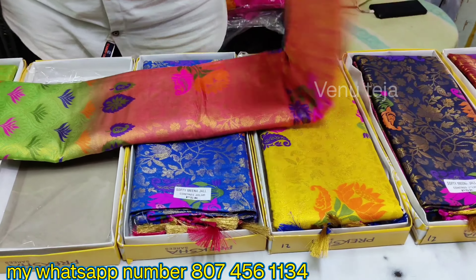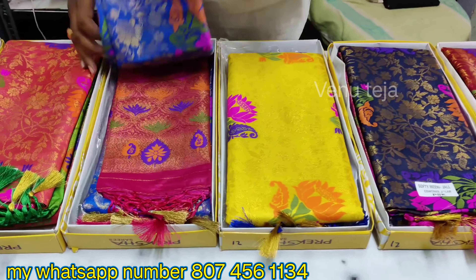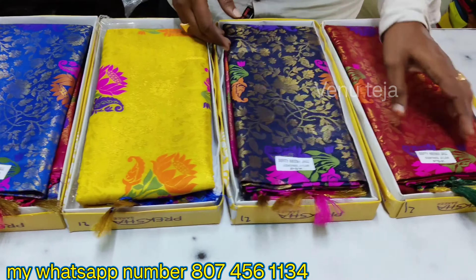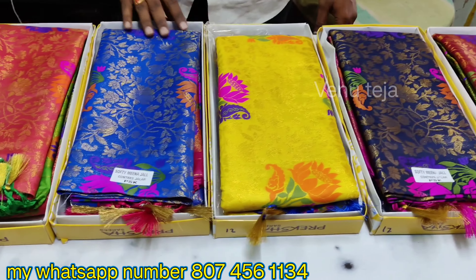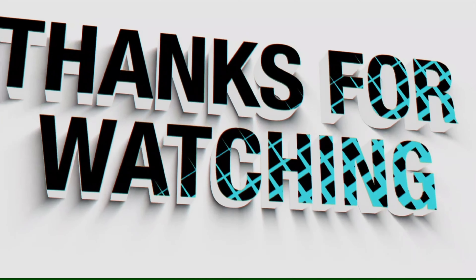This blouse comes in a black color, priced at around 630. It is nice and very smooth. We also have another blouse priced at about 550.